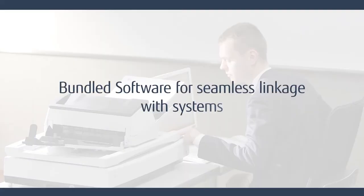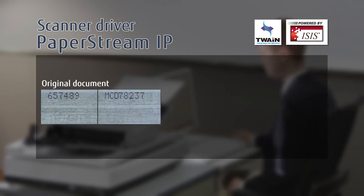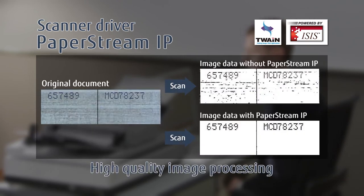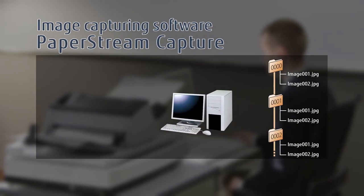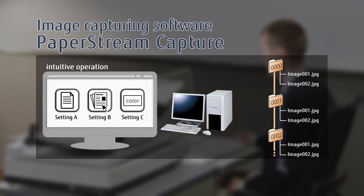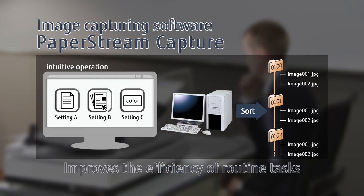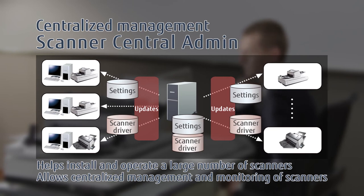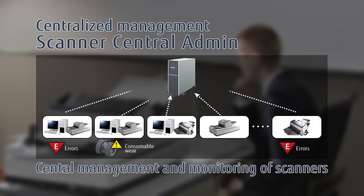Our bundled software seamlessly works with standard scanning applications. PaperStream IP intelligently converts scanned documents into pristine images automatically. PaperStream Capture improves the efficiency of routine tasks, and Scanner Central Admin allows centralized management and monitoring of scanners.